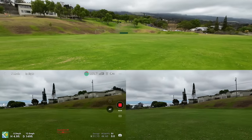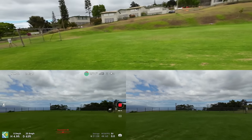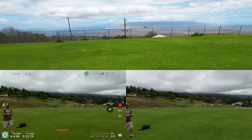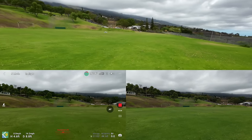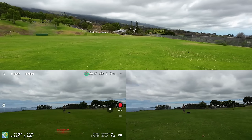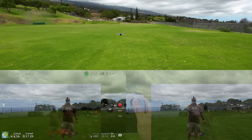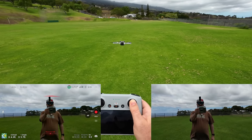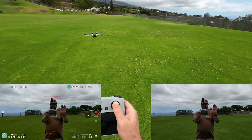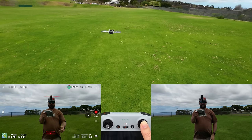I'm keeping it at this height, just turning as hard as I can — very, very steady. I'm going to bring it down and see if it stops when it reaches me. So I used myself as an obstacle and it detected me, slowly crept forward, and then stopped. It will not go closer than about three to four feet. I'm still holding the stick directly forward and it just will not crash into me.